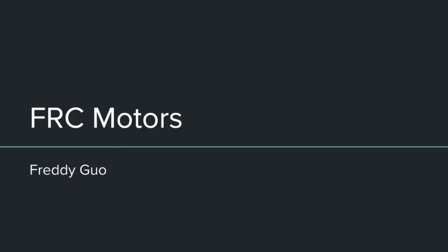Hi, my name is Freddy, and in this presentation I'm going to be giving a brief overview and a couple of examples of the motors used in FRC.